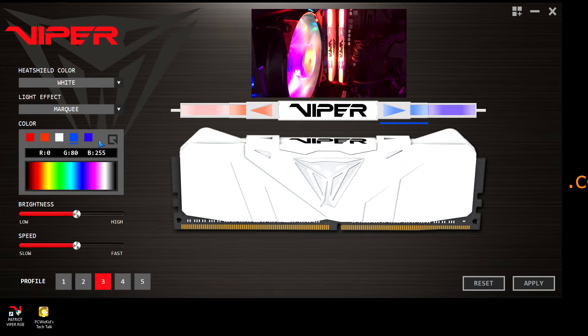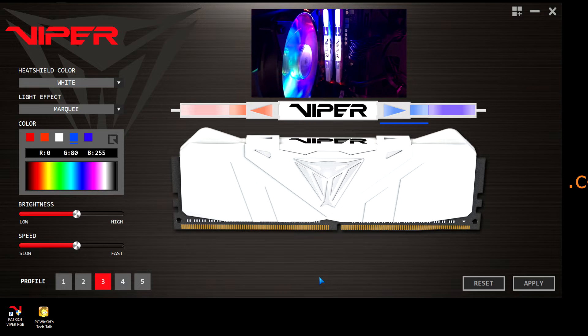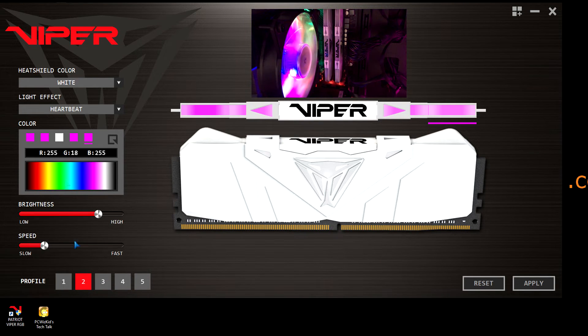You can save it under those profiles. As you can see, I already have some profiles. It's pretty easy and intuitive to use this utility. It's just a matter of you getting familiar with all these different lighting effects and the color choices that you have, and then saving those under different profiles.